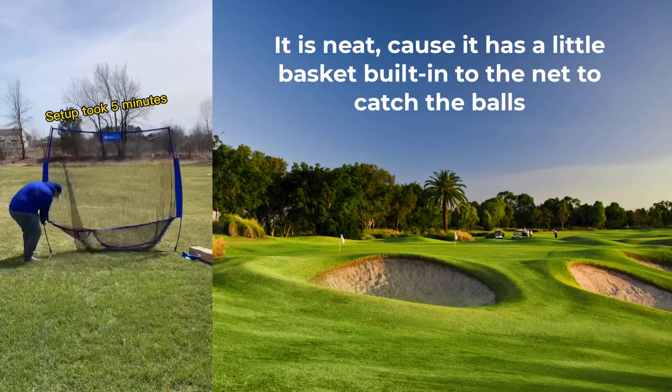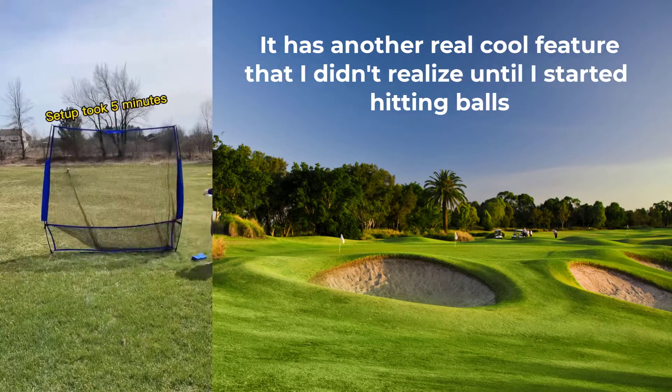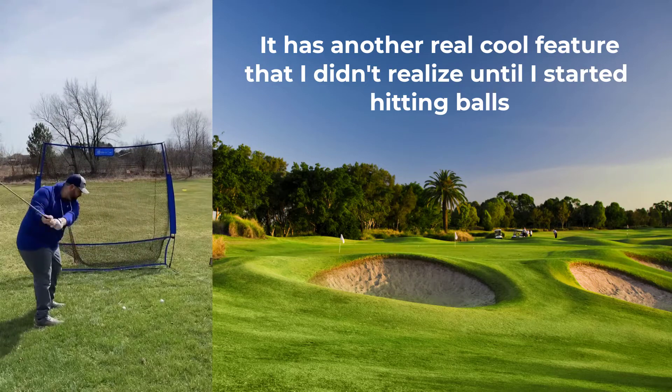This one's unique because it has a little basket built into the net to catch the balls, and it has another really cool feature that I didn't realize until I started hitting balls.